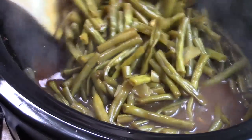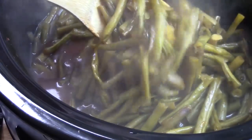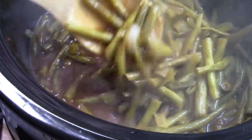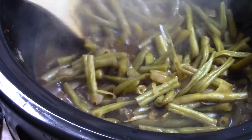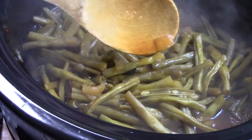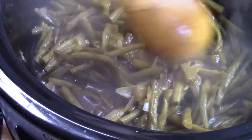These beans are delicious! I cooked them one extra hour just to get the texture we're looking for. If you want a crunchier bean, stick to the original time frame; if you want them even softer, add more time. It's all up to you. You can see that nice gravy in there and the onions are visible.